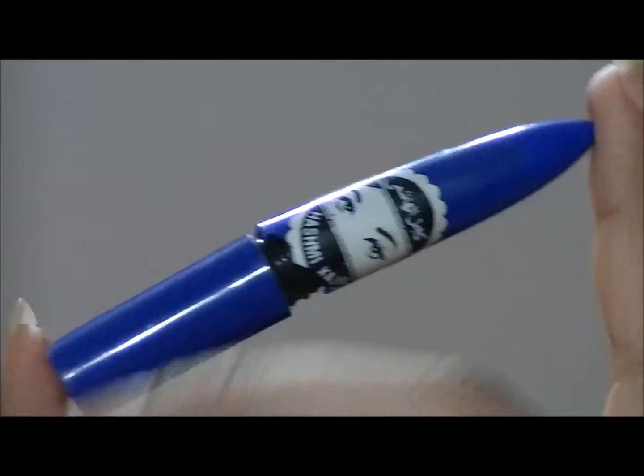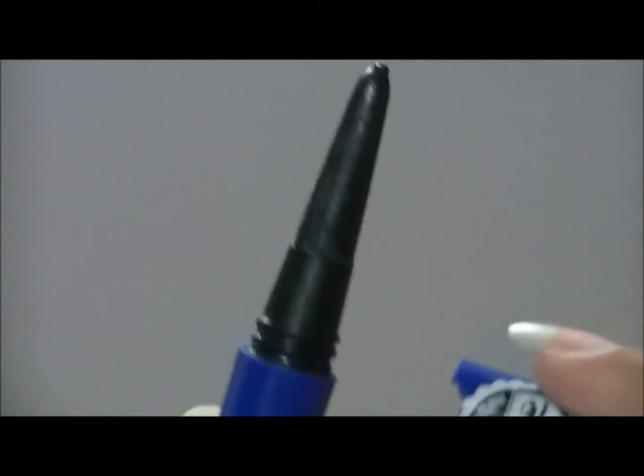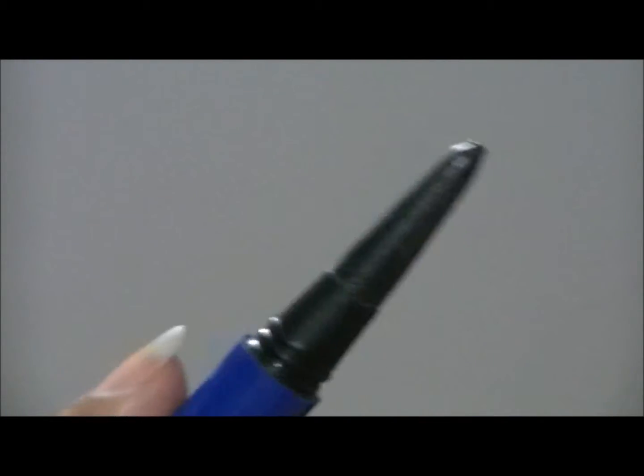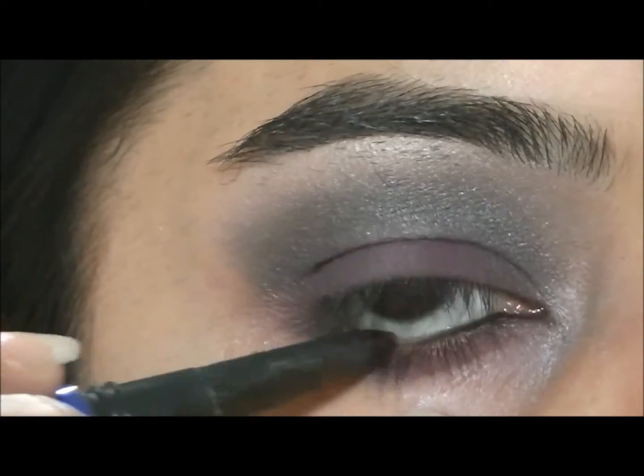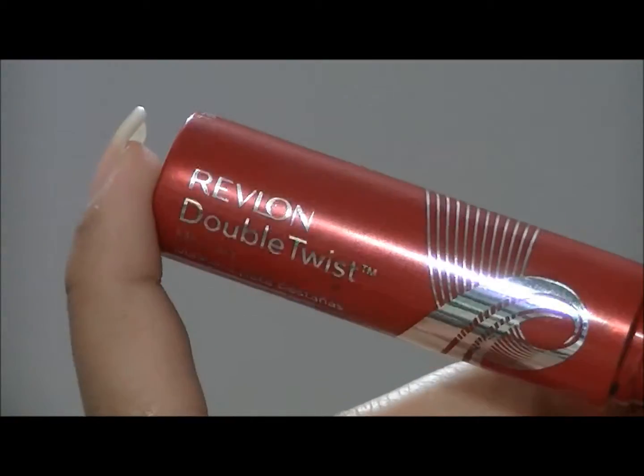And then I'm going to take a black eye pencil and apply it onto my waterline. Last but not least, I'm going to take my Revlon Double Twist Mascara and apply that onto my upper and lower lashes.